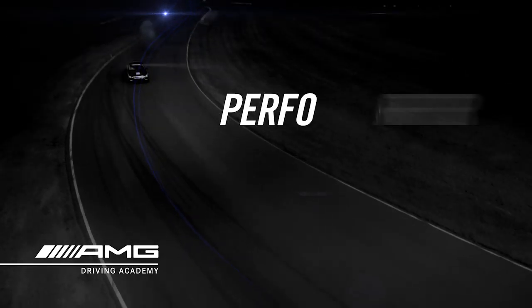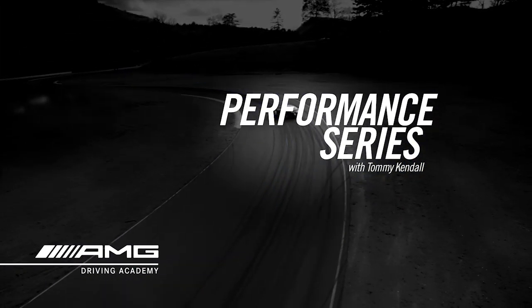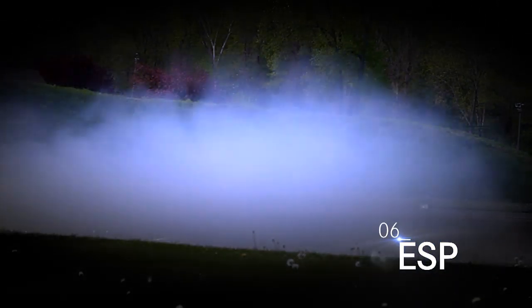Welcome to the AMG Driving Academy. I hope you enjoy these short films that take you through a little bit of the curriculum that we teach at the Academy. In this episode, we're going to cover the three stages of the electronic stability program.